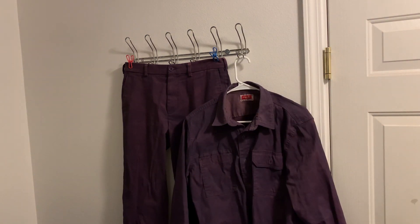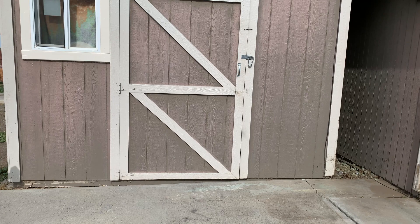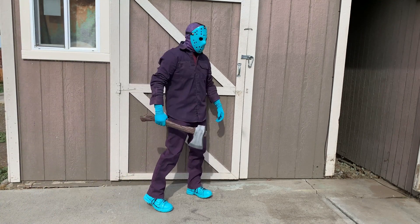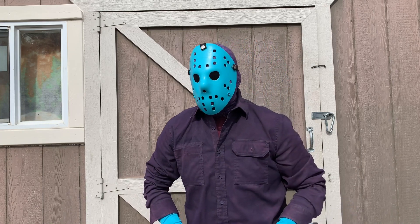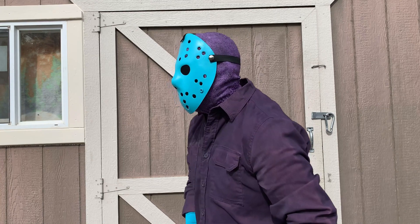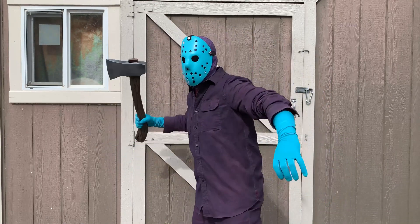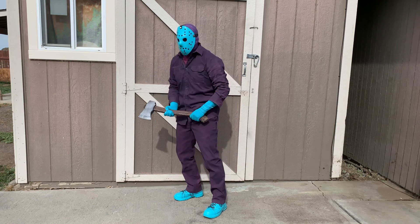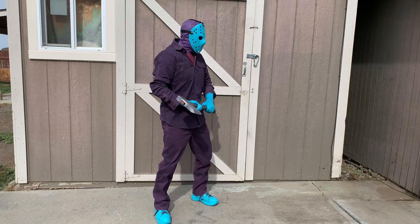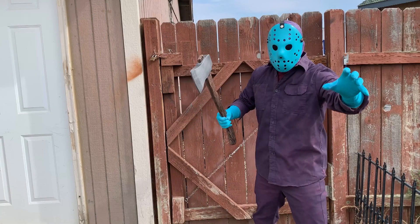Let's go ahead and tally everything up — and as you can plainly see it comes in at just around $25. Okay let's put everything together and see what it looks like. I hope you guys really liked the video — I had an absolute blast making this Retro Jason costume. If you have any suggestions for costumes you'd like me to make in the future, let me know down below. Until next time, this is CS5 signing out and I hope to see you in the next video.